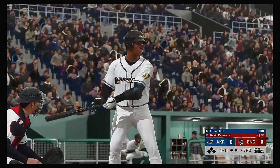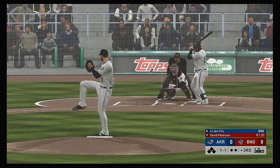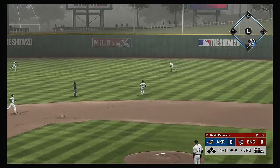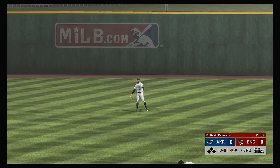Striding forward now is the DH, Lee Jin Chu, as we are all set to begin the third inning. The one-one. Lofted in the air out toward right center — long run for the right fielder. He gets to it and makes the catch for the first out.